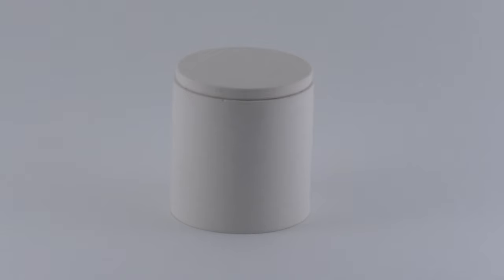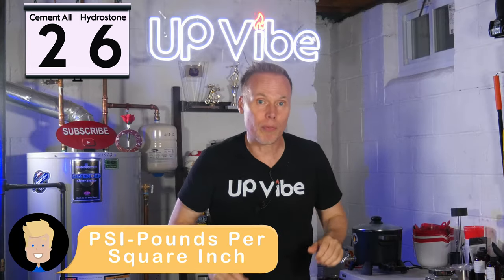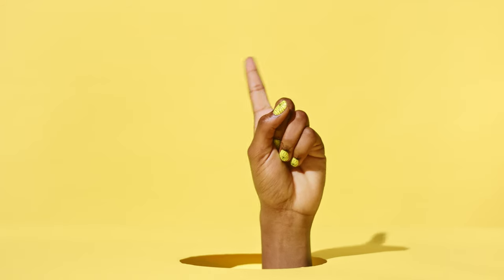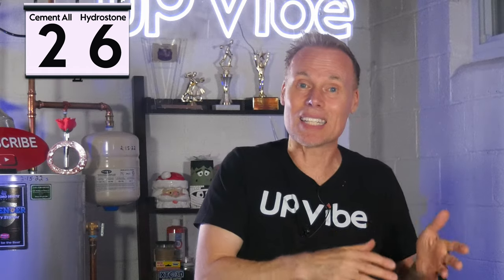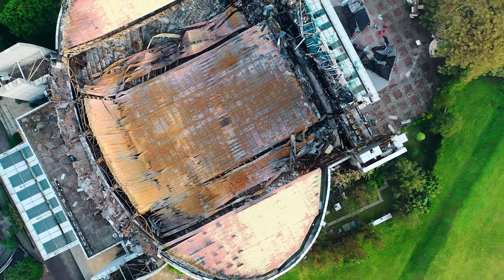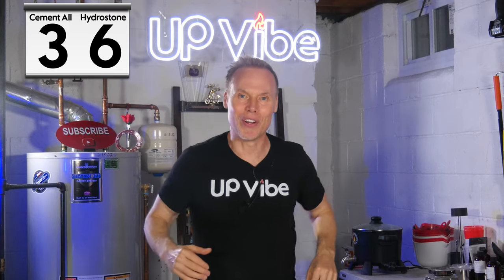Number ten: strength. Both Hydrostone and cement-all are very strong once demolded, and even stronger once cured. Cement-all goes from 3,000 PSI to 9,000 PSI, whereas Hydrostone goes from 4,000 PSI to 10,000 PSI. Hydrostone has higher raw PSI numbers, but it lacks the necessary durability, wear resistance, and compatibility with construction techniques needed for infrastructure. Considering calcination risk and overall real-world durability, cement-all is the stronger winner.